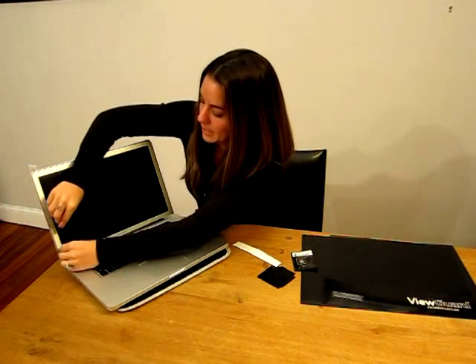Attachment option number two is a set of residue-free adhesive squares, which attach directly to the four corners of the display and secure the ViewGuard Anti-Glare Privacy Filter directly to the screen. If you prefer the self-adhesive transparent holding tabs, remove the two holding tabs and place them on the lower corners of the display.